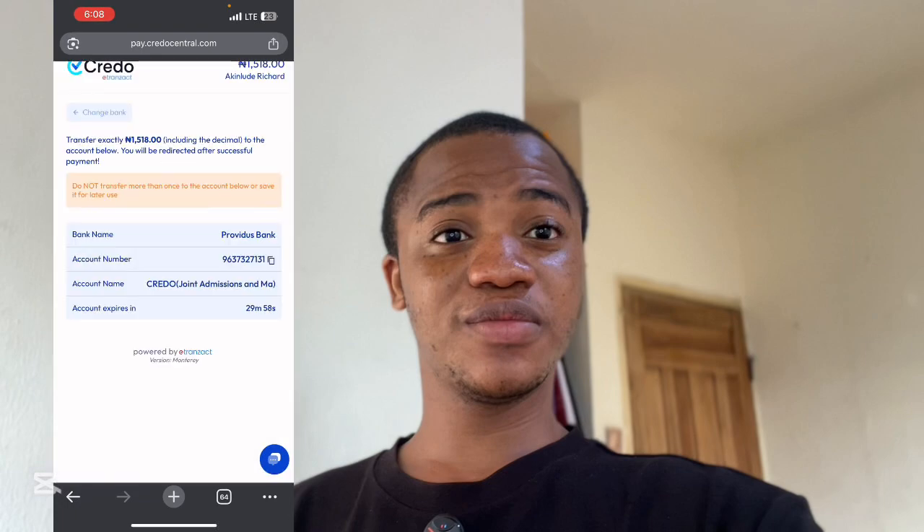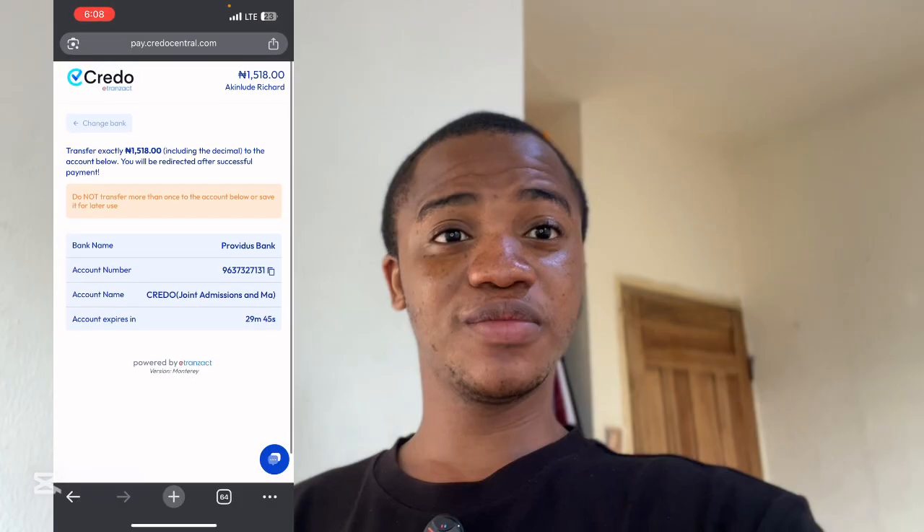It will generate a bank account for you — you can see the Providus account number. Copy that account number and go to your bank app to send money to it. The amount you'll be sending is ₦1,518 — the exact amount. Don't send more than ₦1,518 and don't send below that, otherwise they will not confirm the money.